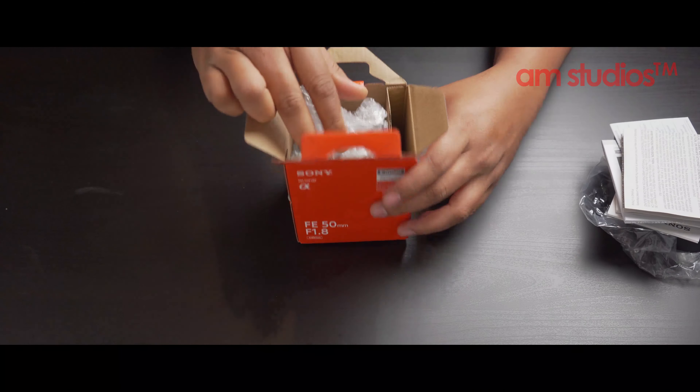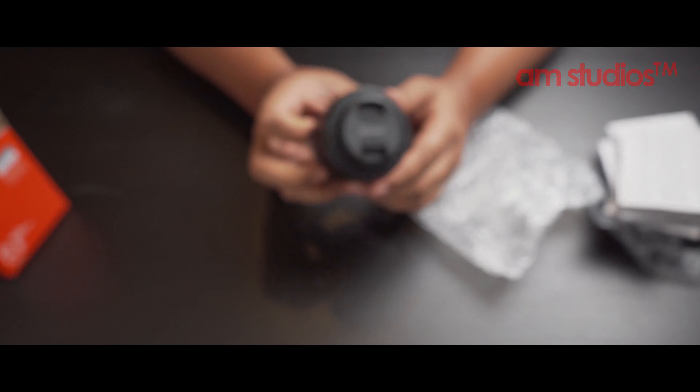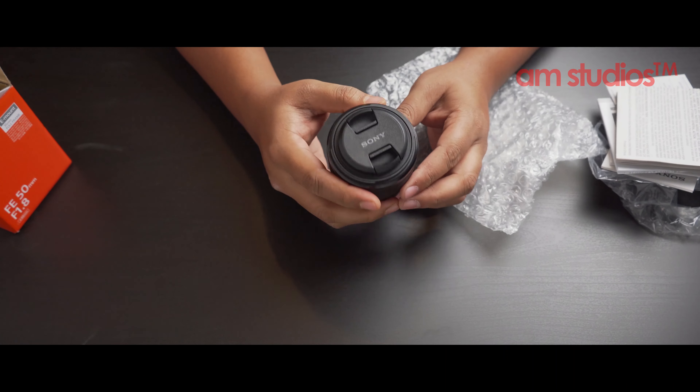Why I'm here today is actually unboxing time. I'm talking about the Sony 50mm f/1.8 lens. It's a new lens I bought for my Sony A7 III full-frame camera. Without further ado, I just want to get right into it.